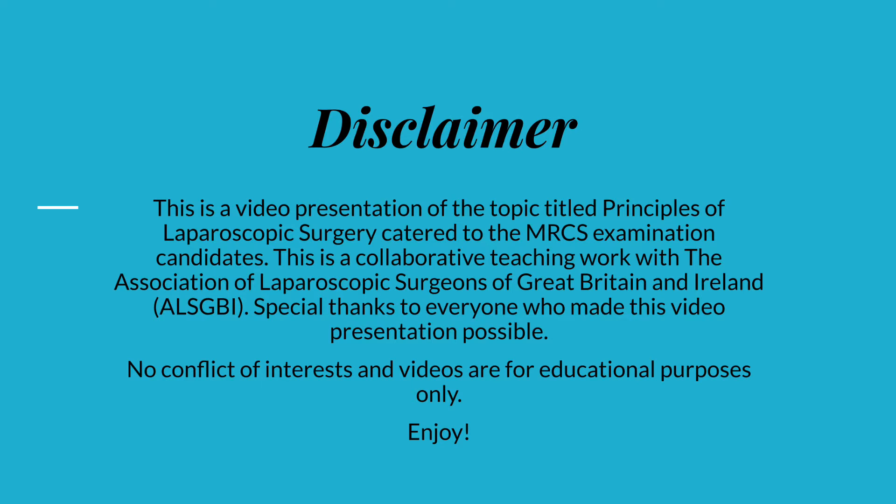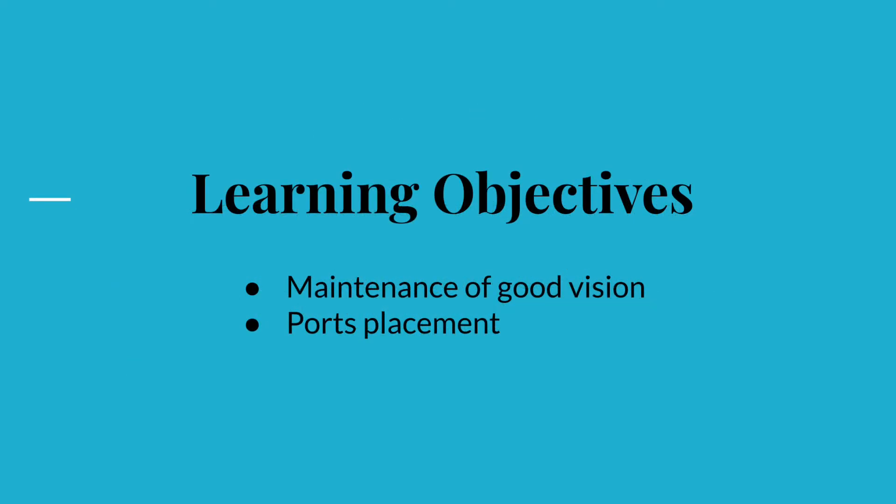In today's video presentation we will be covering the remaining learning objectives that have not been covered in the previous presentation.